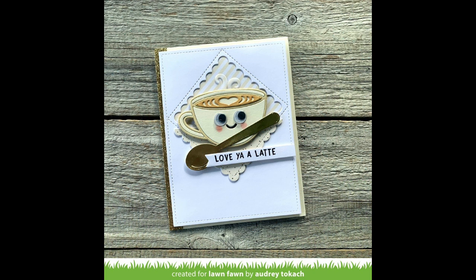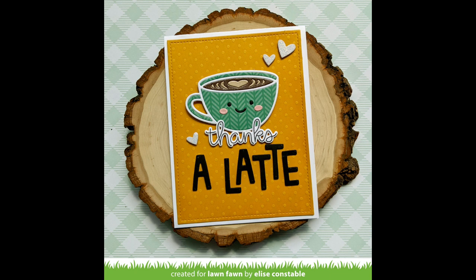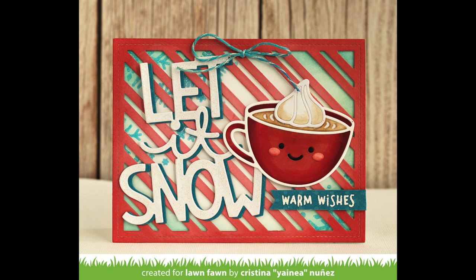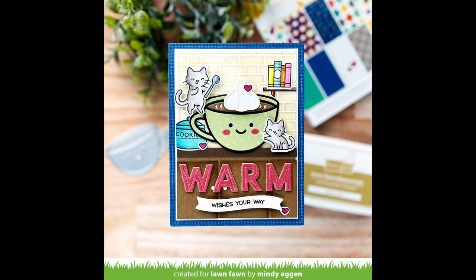Shari, this card is so cute! Next up we have some adorable design team cards. First up, Audrey's card shows that this coffee cup is great for year-round use, not just fall and Christmas. Grace's beautiful card inspired mine today — it's so stunning. Elise has a super cute card with a fun custom sentiment; this cup is such a cute match for Finley's ABCs. Yanaya combined Lovely Latte with the brand new Giant Let It Snow die for a really cute and fun holiday card.